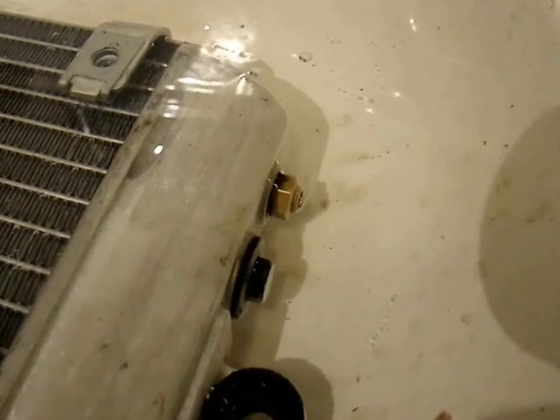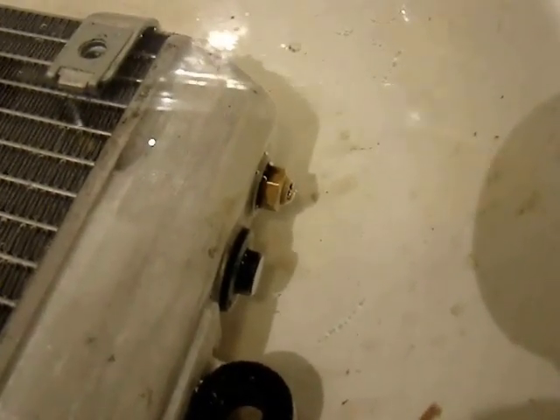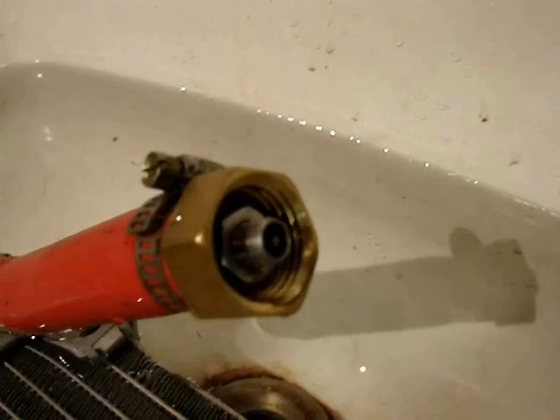On older bikes the pressure release was in the radiator cap. When you're pumping this up with a bicycle pump, you don't have to worry too much about over-pressurizing the radiator because the valve will release at a specific point if it's working properly.